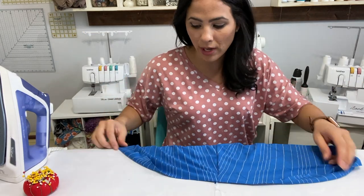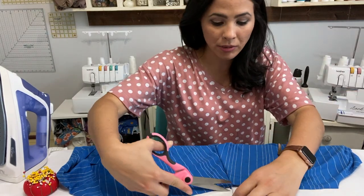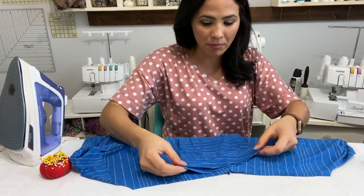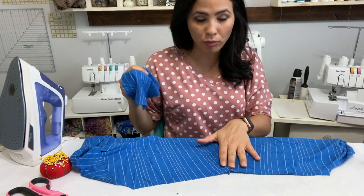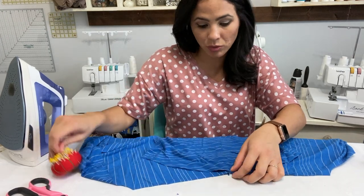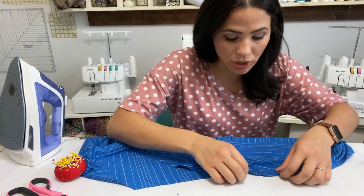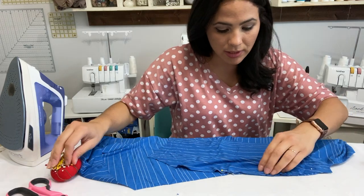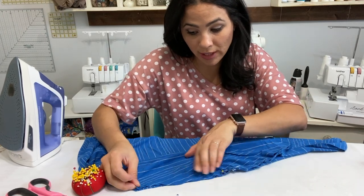If you don't want to add sleeves, you'll do a whole inch hem allowance on the sleeveless edge. But I'm going to do sleeves. I grab my sleeve, do a little notch at the top, and put the right side of my shoulder to the right side of my sleeve. I pin right at the shoulders where my half point is, then go down to one side matching those raw edges all the way down. I do the same for the other sleeve, then sew them straight on.